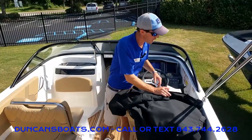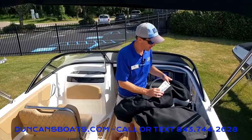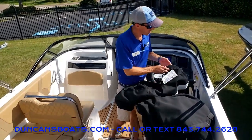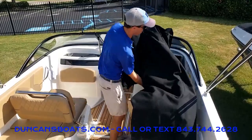We're going to go ahead and put on the cockpit cover. Most manufacturers will have some sort of tag or marking signifying the front center — actually on both the bow and the cockpit cover. This particular one has velcro here too, which is also a good indicator of the center. So let's go ahead and put it on.